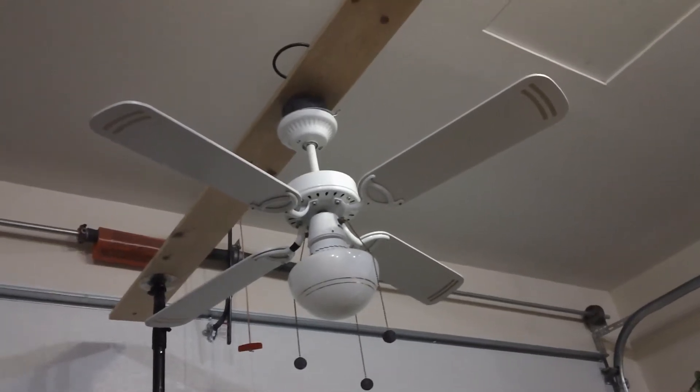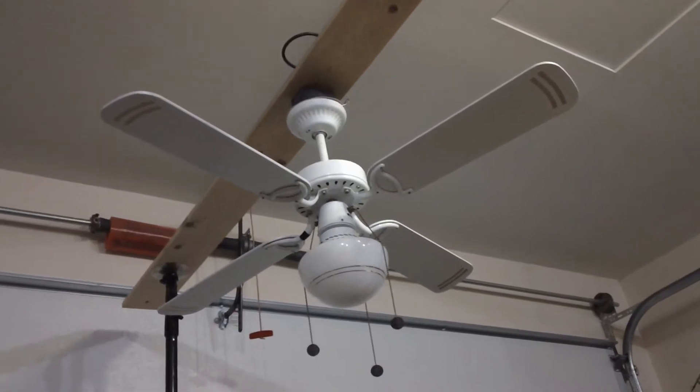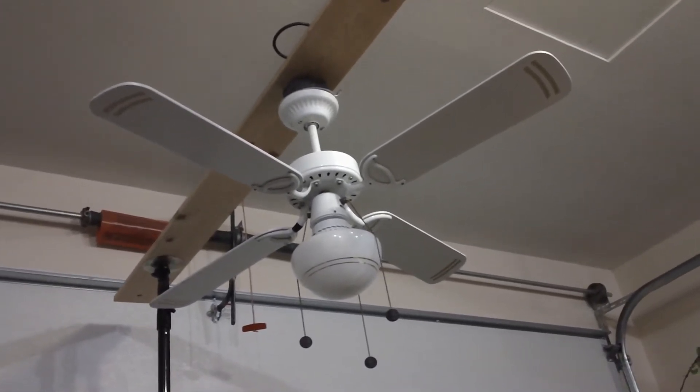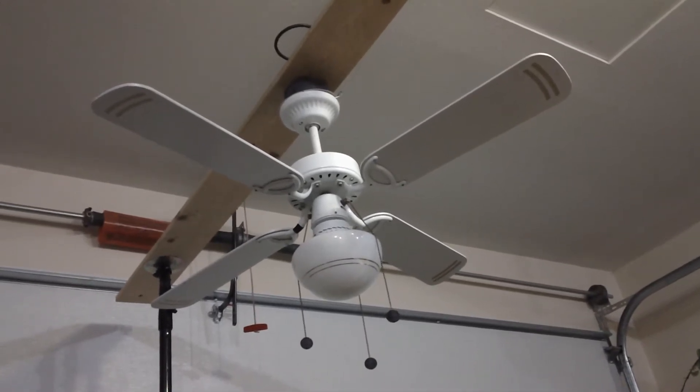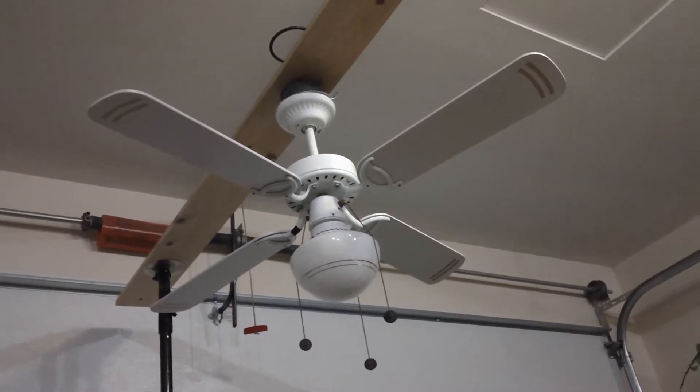This is going to be a video of this 42-inch SMC brand CX42 ceiling fan that I got at the Habitat Restore. I got it because I volunteer there. What I do for them is refurbish ceiling fans and make them more sellable than how they originally came in.